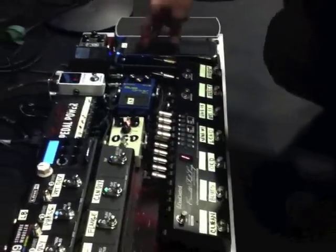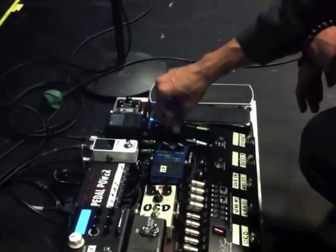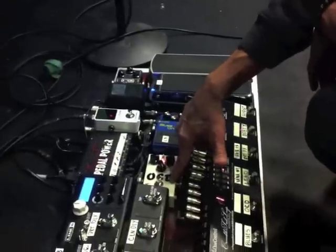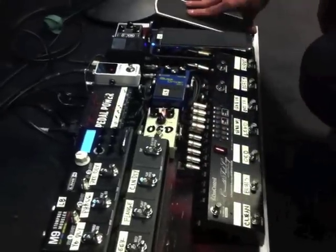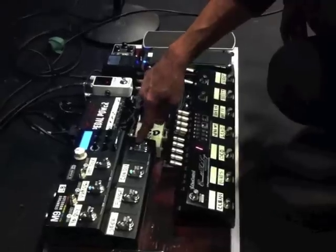I start here with the volume pedal in loop one. I have a compressor in loop two. Blues line driver in loop three. Loop four, I have an OCD. And in loop eight, I actually come out of the last loop, go into my volume pedal, back into loop eight for the delay stuff.